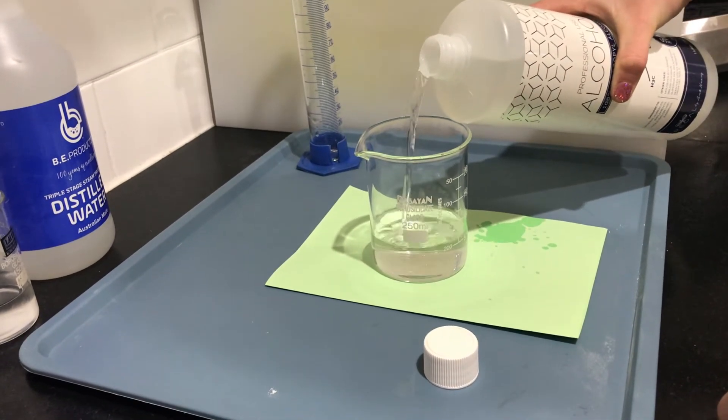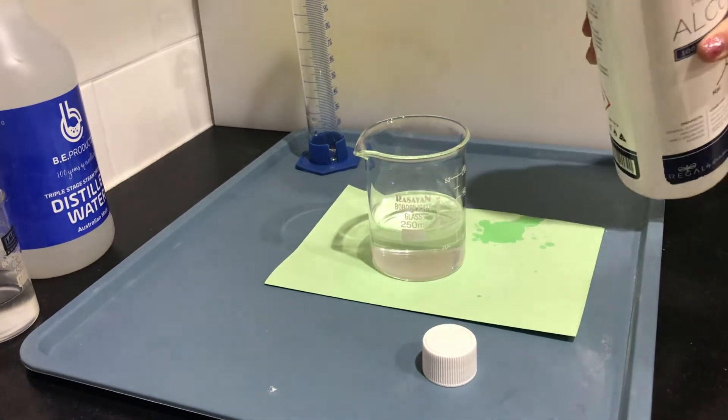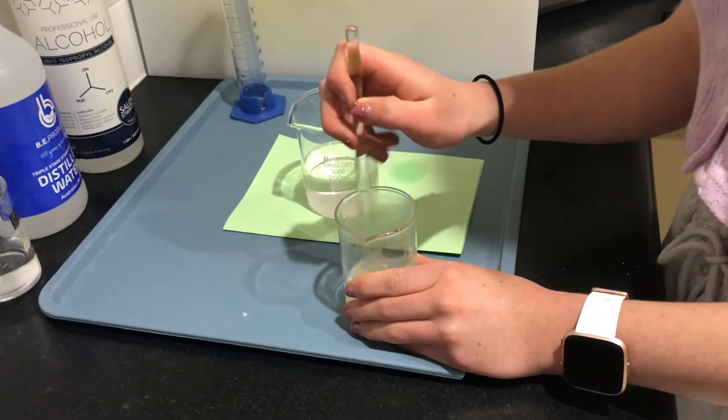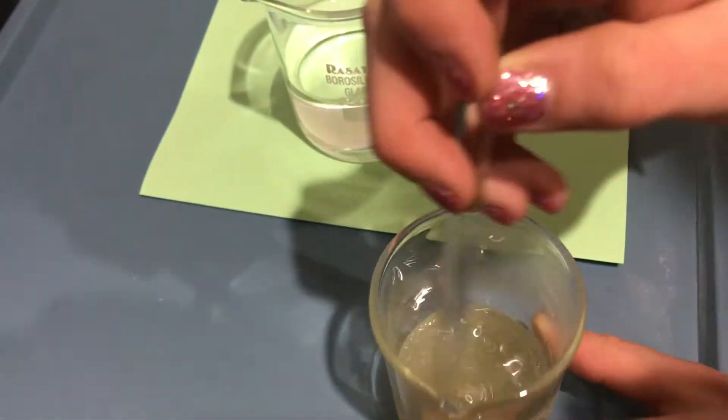Since calcium acetate is more soluble when it's cold, I put it in the freezer. While it was in the freezer, I poured 100 millilitres of isopropanol alcohol into a beaker. After multiple trips to the freezer and mixing the calcium acetate, it has finally dissolved.